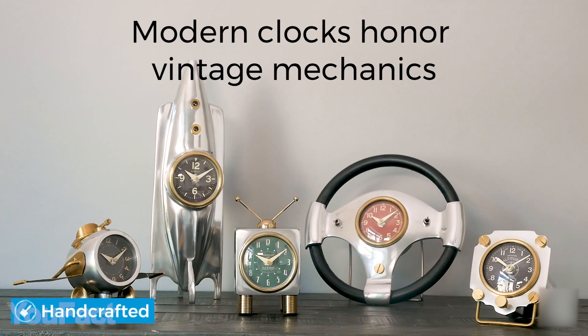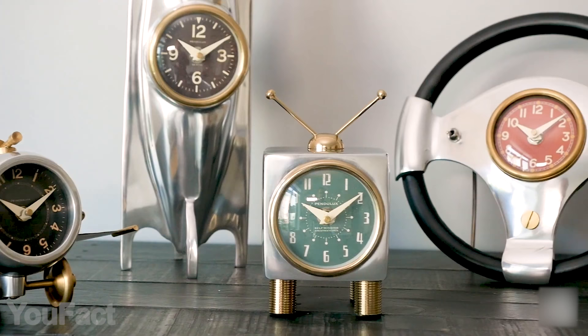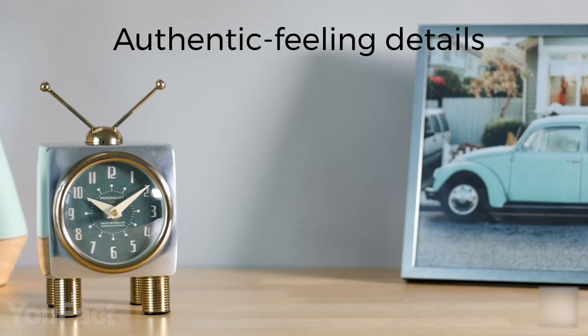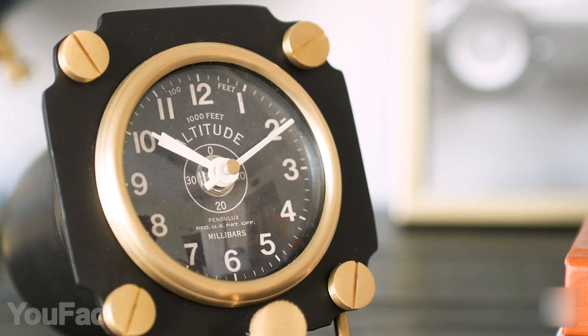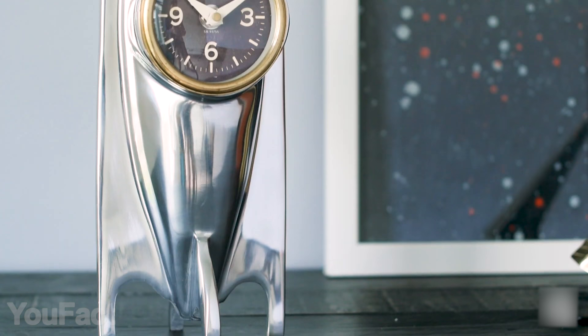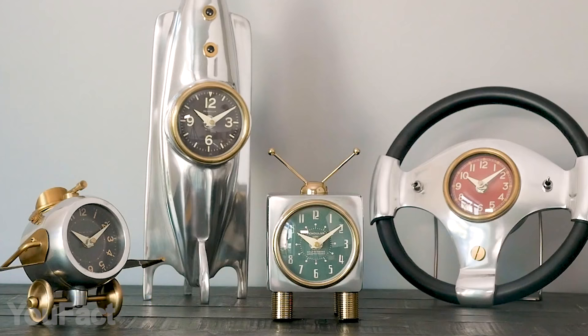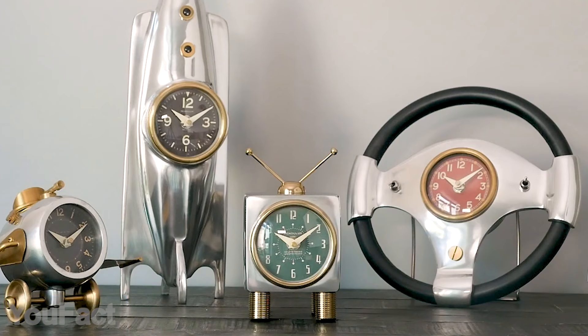Here are some beautiful vintage-looking clocks to add some style to your room. The designs are inspired by authentic things from the past — here's a retro fighter plane, a sports car steering wheel, an old-school TV, and many more to choose from. They look vintage, but don't be misguided: the quality of the body and mechanism is top-notch. They're all made by hand from well-worked brass, iron, and polished aluminum. That's why they look so authentic and pleasing to the eye — a wonderful addition to your room design.